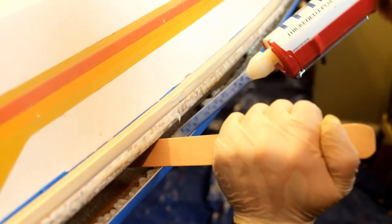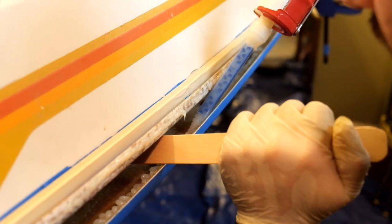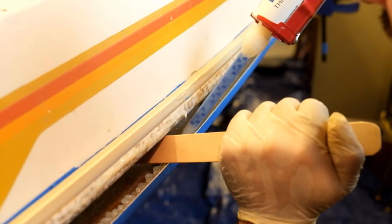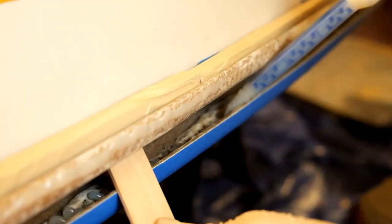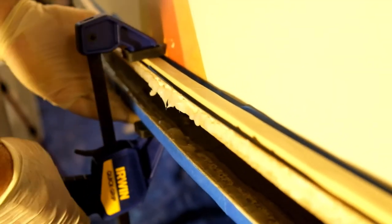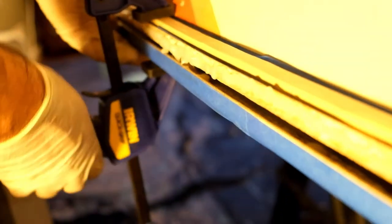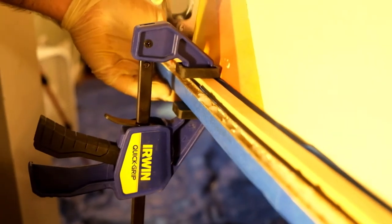Now that there's glue everywhere, I can go around and start very carefully lining everything up and clamping it. Hopefully I'll get lots of squeeze out when I do that.